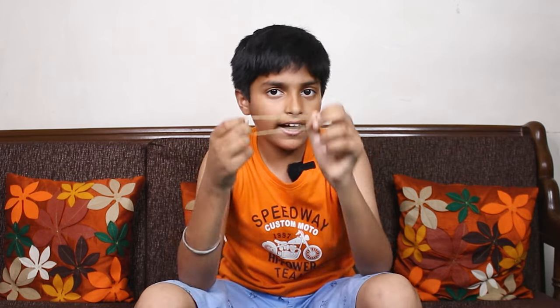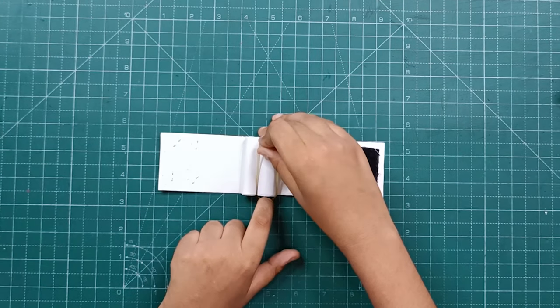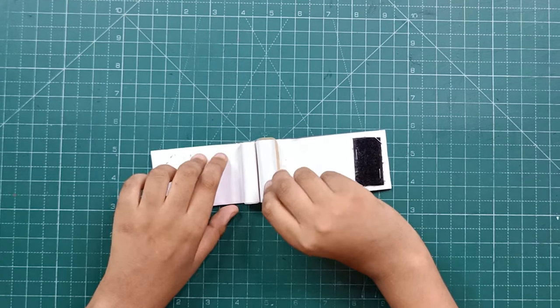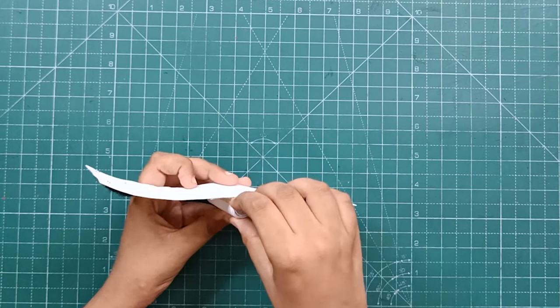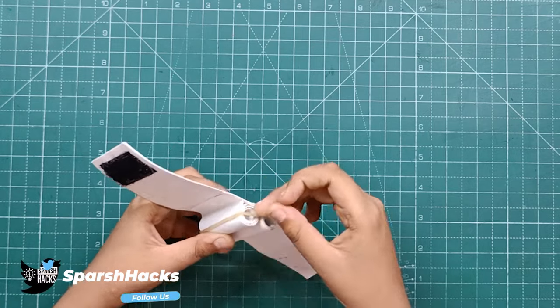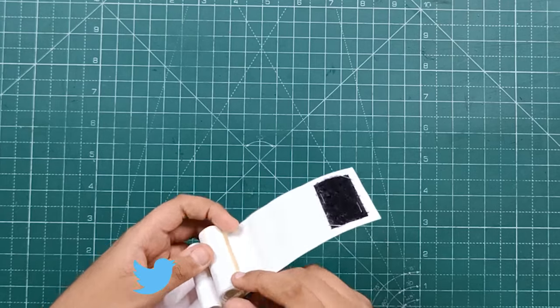Now we have brought the rubber band. As I have already told, we will put the rubber band here — like this. Keep in mind that the rubber band is in the center of the circle, because the rubber band does our launching work.